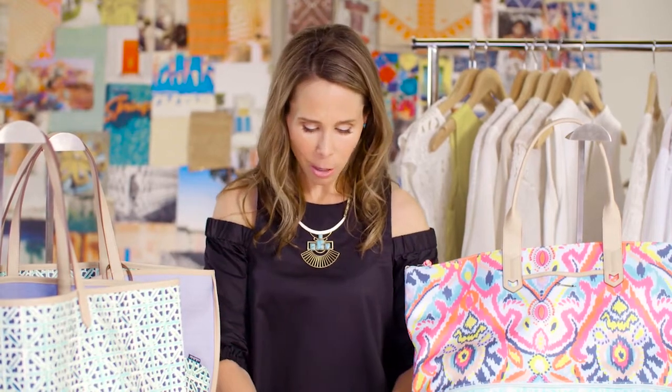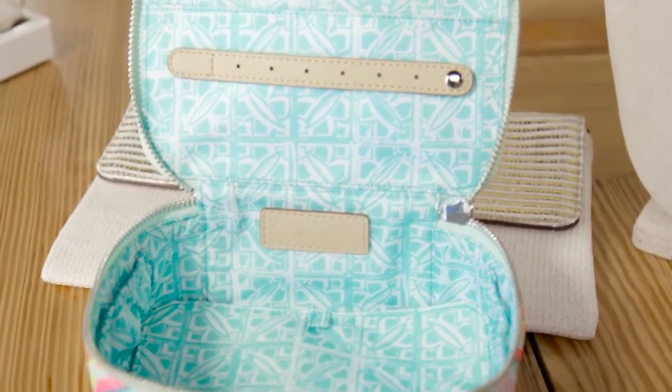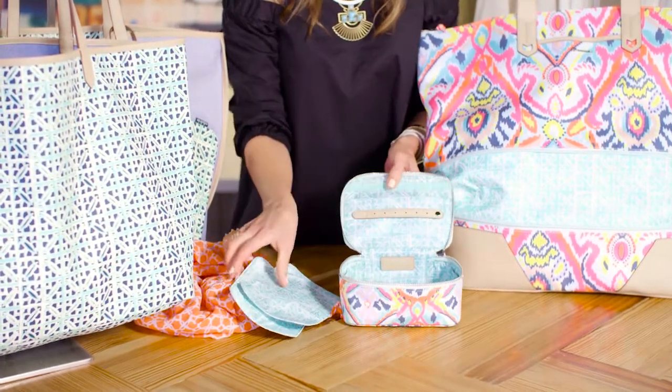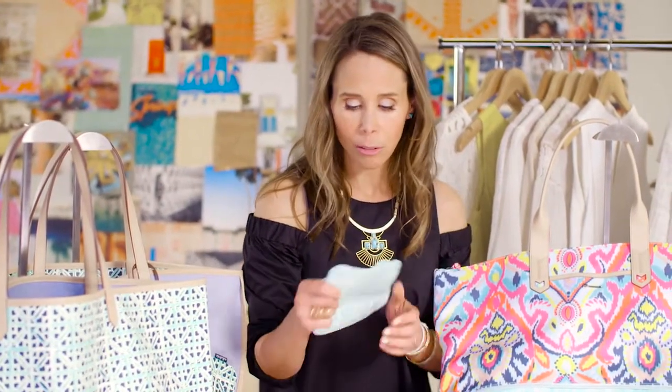We've created this little piece, and what it has is holes for earrings. You can clip delicate necklaces up top on this elastic band and tuck them in, and it also has little pockets along the side for stud earrings or rings.